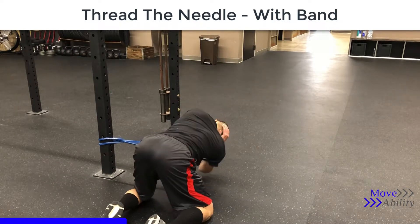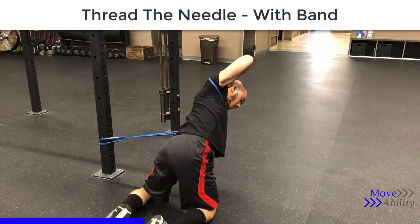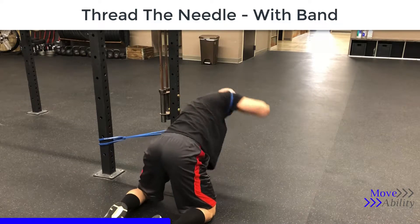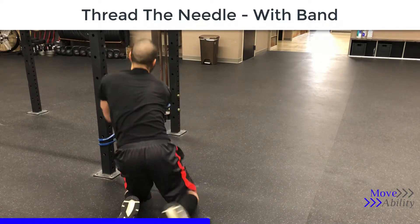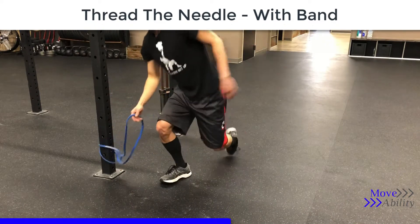You're going to take the band and wrap it around your shoulder. Get into the same quadruped position — on your hands and knees with your knees below the hips and that one hand below the shoulder.